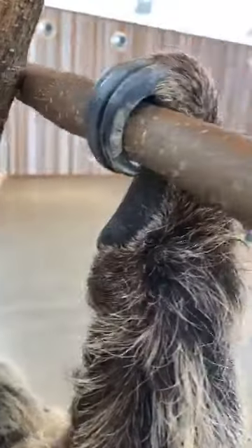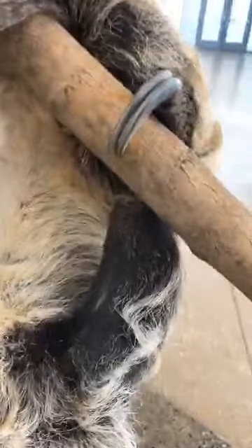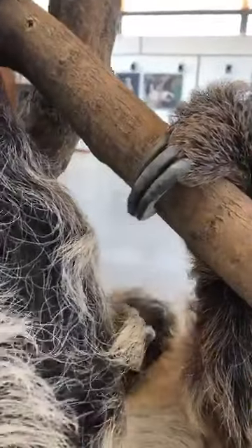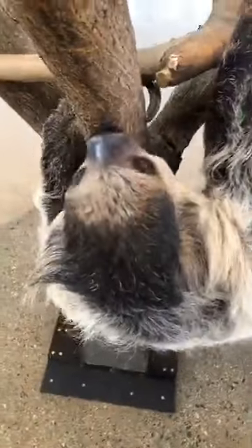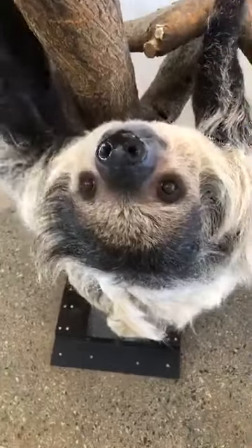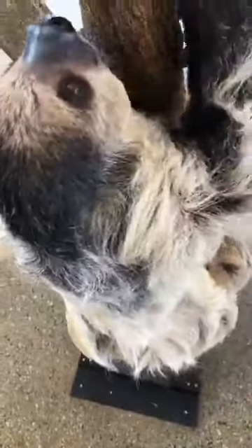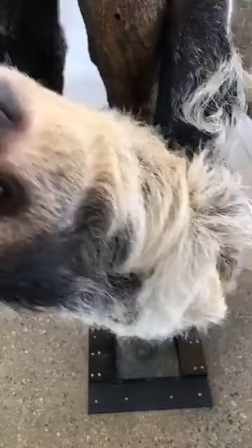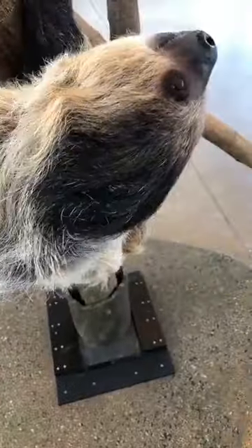Elsie is a two-toed sloth. Right now we're checking out her back toes, but you can tell a two-toed sloth by their front claws — they have two toes in front, but in the back they have three. There are two types of two-toed sloth: Elsie specifically is a Linnaeus's two-toed sloth, and then there's also a Hoffman's two-toed sloth. There's also a different type called a three-toed sloth — they have three toes right up front, which is another way to tell them apart. Looks like she's checking you guys out on the camera! As we watch her move around the tree, you can tell how she uses these claws to help guide her around.